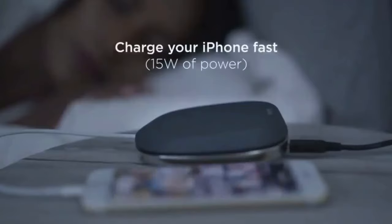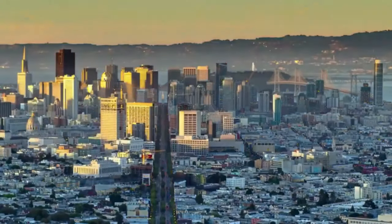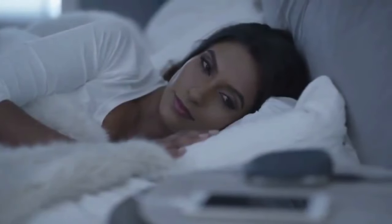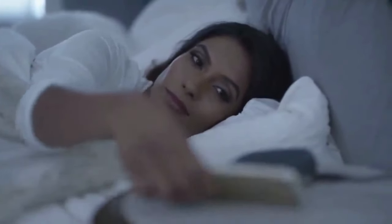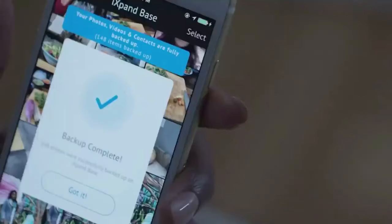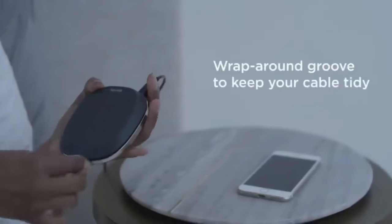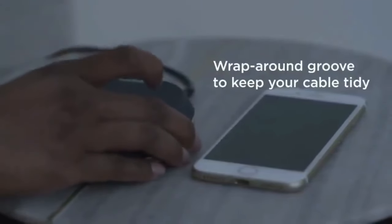What exactly is the iSpan Base? Developed by SanDisk, the iSpan Base is a charging station designed specifically for iPhones. But it's more than just a charger — it also automatically backs up your data every time you charge your device. This means you never have to worry about losing your important files, even if something happens to your phone.